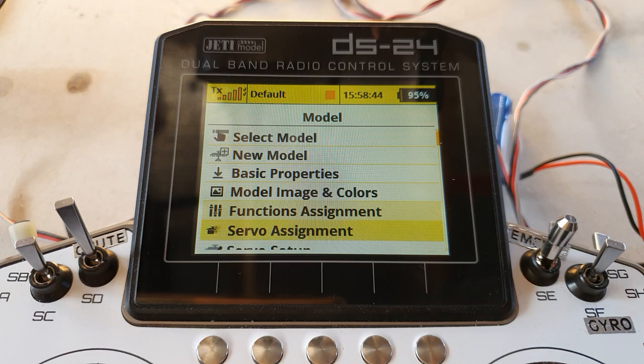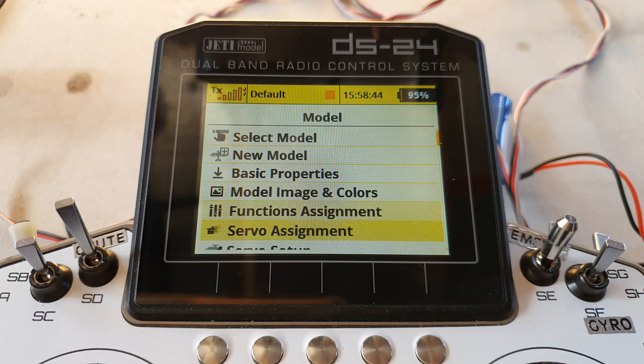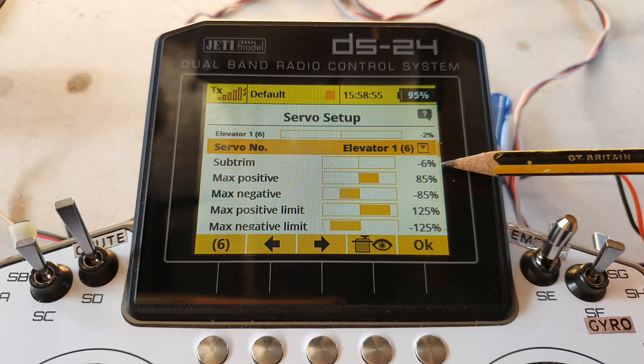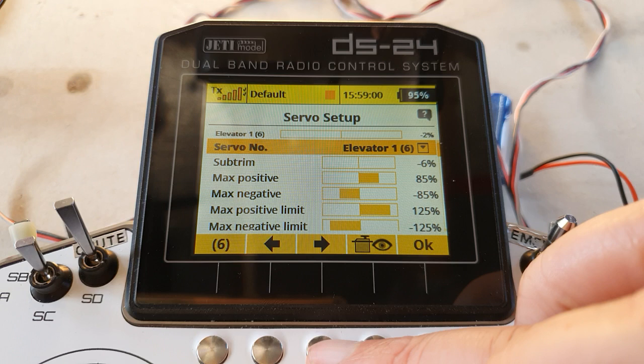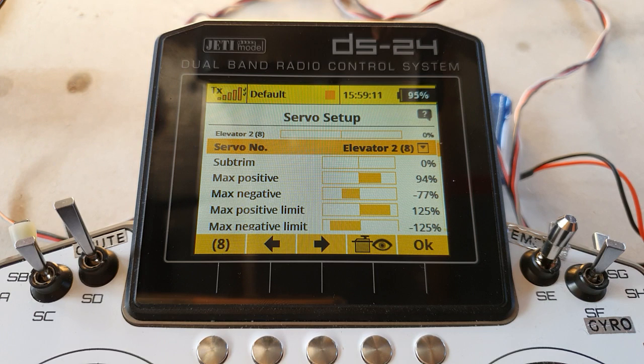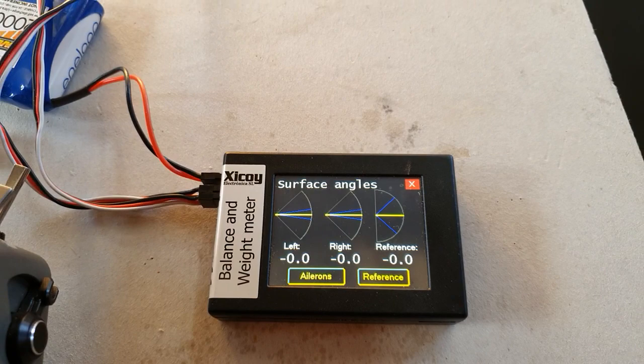So I went straight to the servo setup to set up the travels of my elevator servos. You can see elevator one, which is on the left side, with these travels and a tiny bit of sub trim — I just had to put in because there was too much messing about deep inside the aircraft trying to adjust the linkages. Then elevator two on the right hand side has no sub trim and matching travels, so they're matched at the centre, at full up, and at full down.